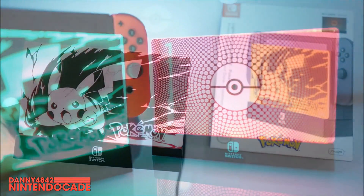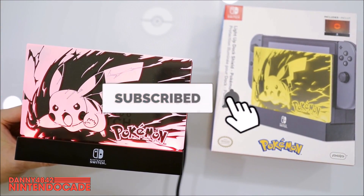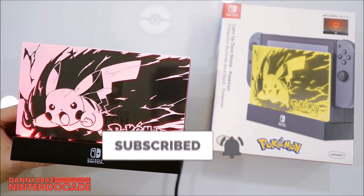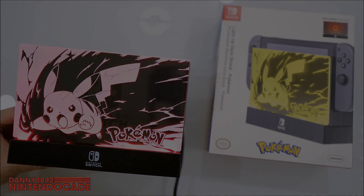Give me a thumbs up if you enjoyed this episode. Subscribe to Nintendo K — that's always helpful. Don't forget to hit that bell button for more episodes like this. I'm Danny at the Nintendo K Channel. Thanks for watching — I'll catch you in the next episode.